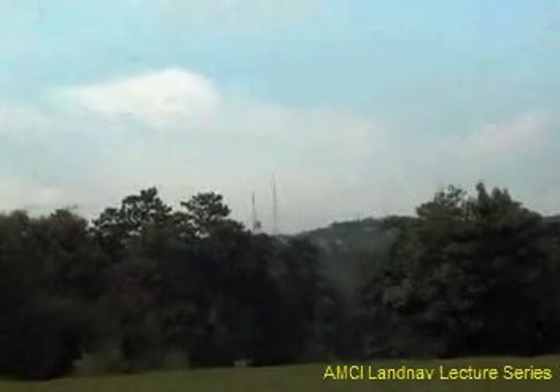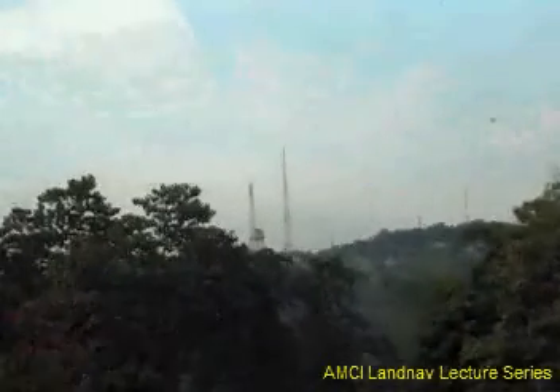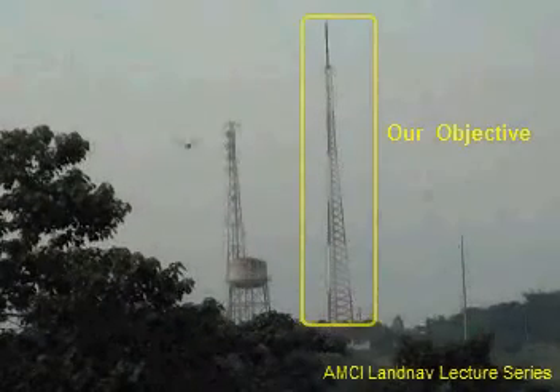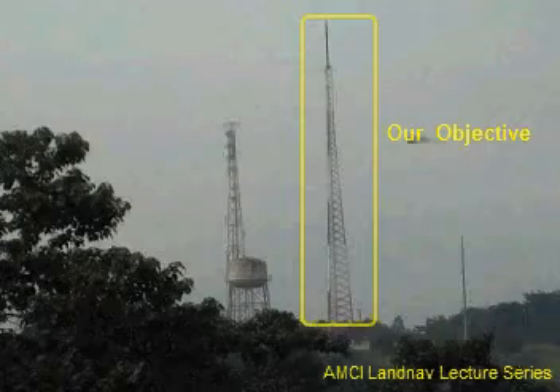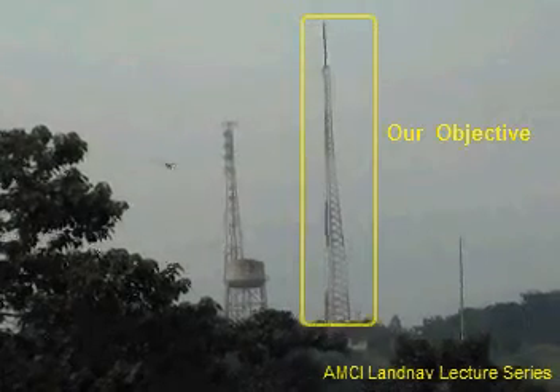This video will show how to take a field bearing. The first step is to identify our objective, and in this case the objective is this radio tower located to the right.